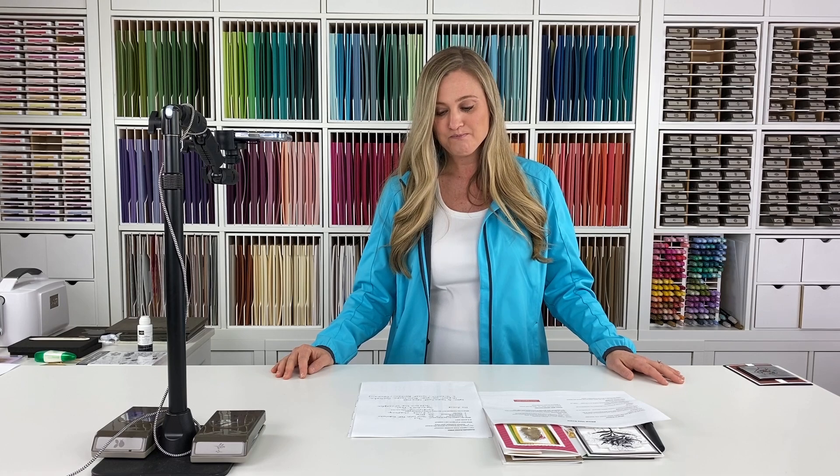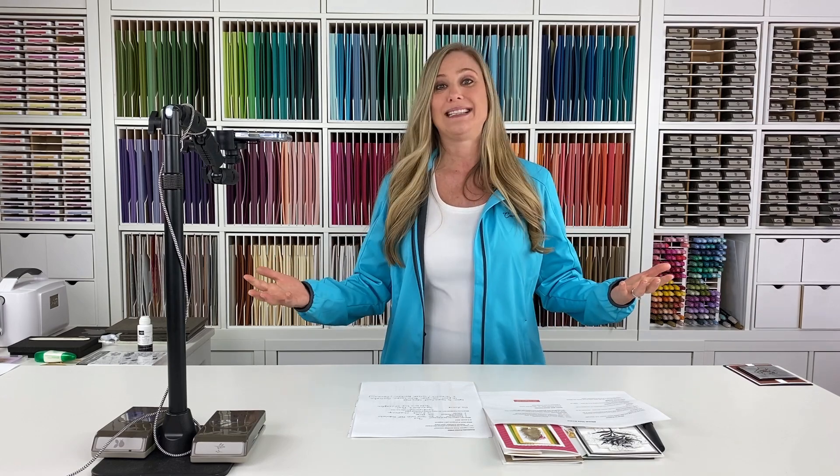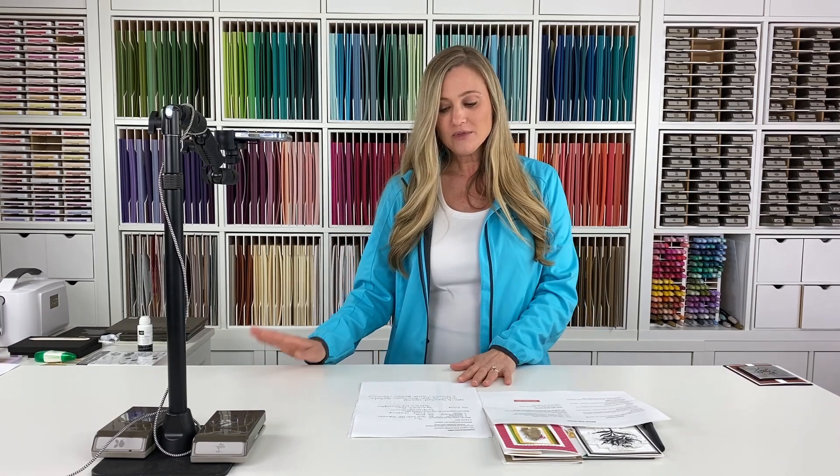Of course, you can comment on other crafters' cards and encourage one another. We encourage a positive community of sharing, ideas, and inspiration. That fellowship aspect — getting to know crafters from all over — is really special. We have crafters from all over the world join us: Canada, Germany, Great Britain, Australia, New Zealand. From the USA, we've had folks join us from all over, and it is so fun to mingle amongst each other in the comments.